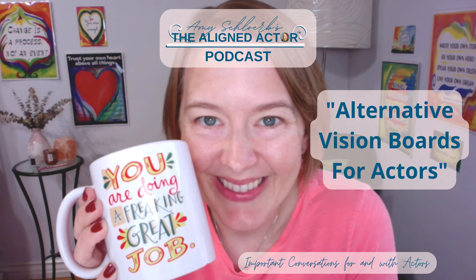You are listening to episode 8 of the Aligned Actor Podcast. I just went and checked — it's definitely episode 8. So yeah, here we are. Episode 8.